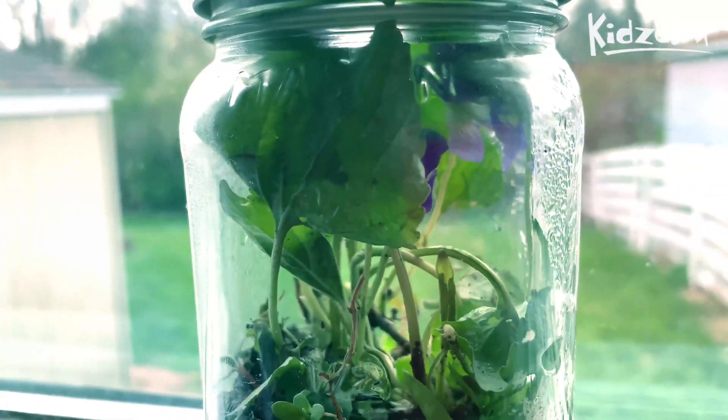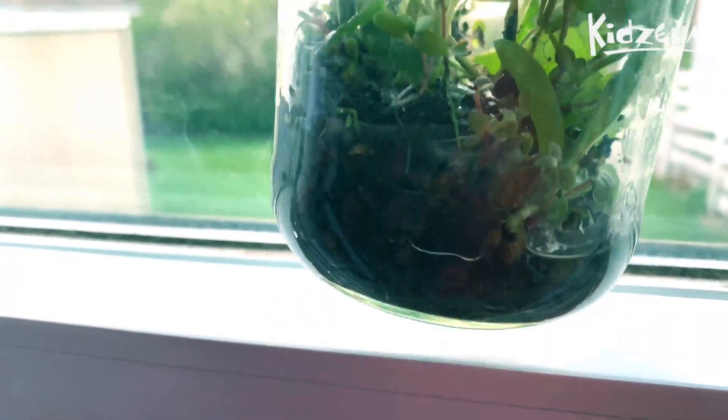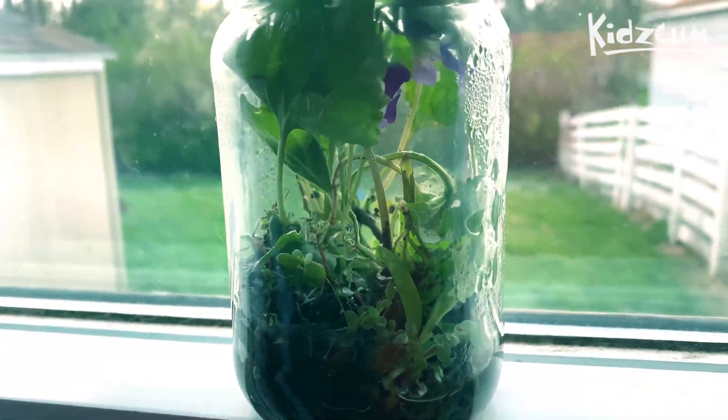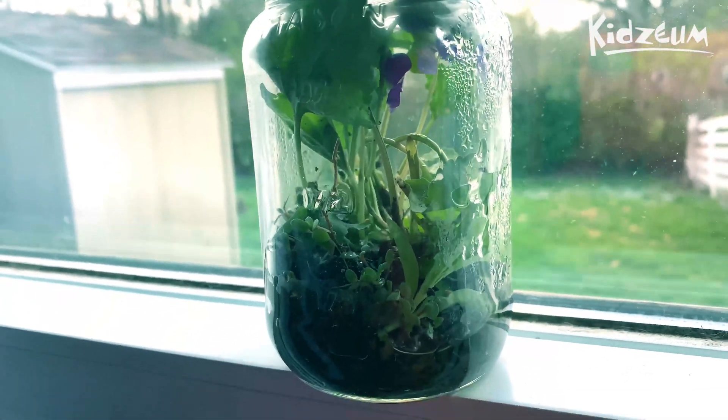Now I've even got flowers in there — pretty cool, right? If you look down here, you'll see that I actually have quite a bit of water in there. One of the questions that I've received is: how much water can you actually put in here? And the answer is however much you want.